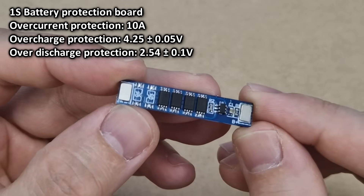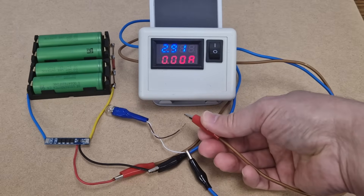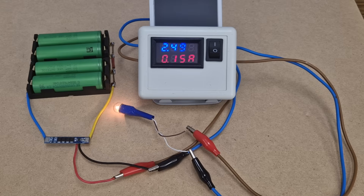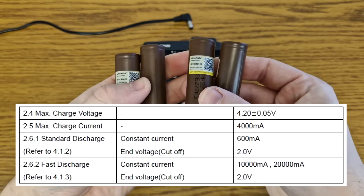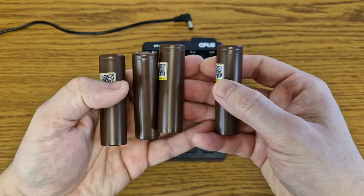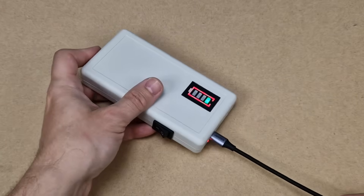The battery pack also needs a protection board — this one can handle 10A. Let's test the over-discharge protection. The board is connected to a battery with a simple light bulb as a load. The battery voltage is dropping, and when it reaches 2.49V, the protection board disconnects the load. The HG2 cells can handle this low voltage since the cut-off voltage in the datasheet is 2.0V. But for a longer lifespan, I recommend you don't fully discharge them — when the battery is getting low, connect the charger, don't wait for the over-discharge protection to kick in.